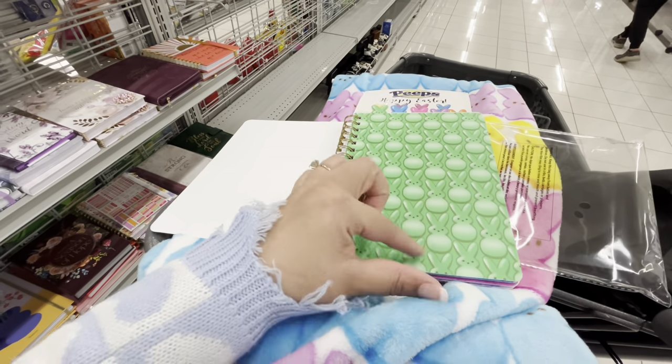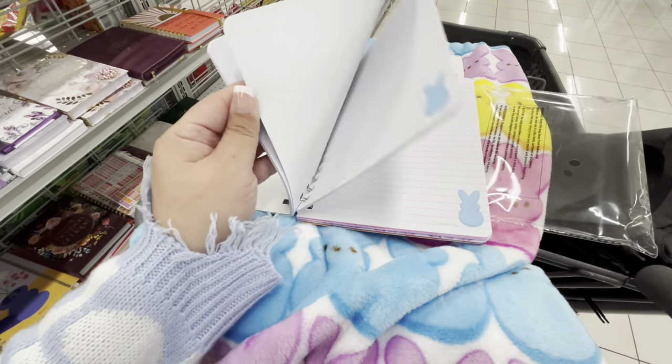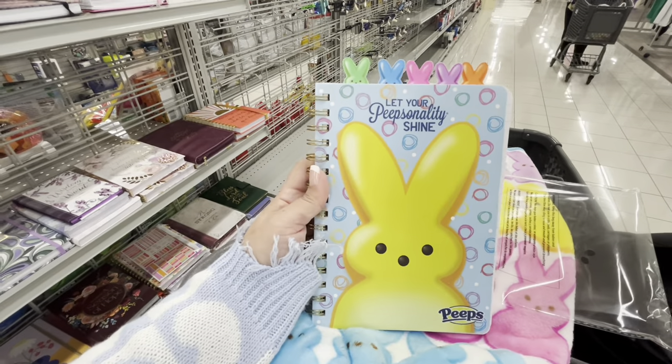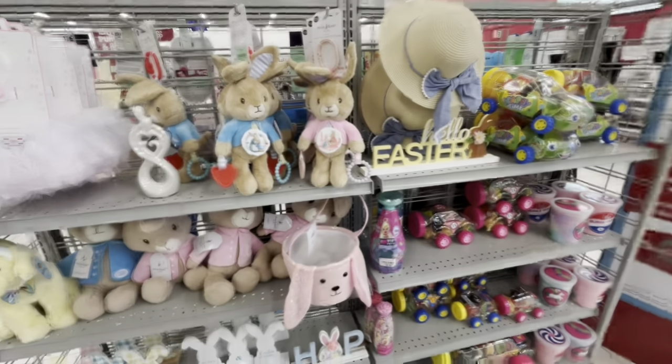Let me see the inside — the separators come with cute designs and it has pages with a nice mom design. I like it, but I have so many notebooks and rarely use them, so I'm going to put it back.